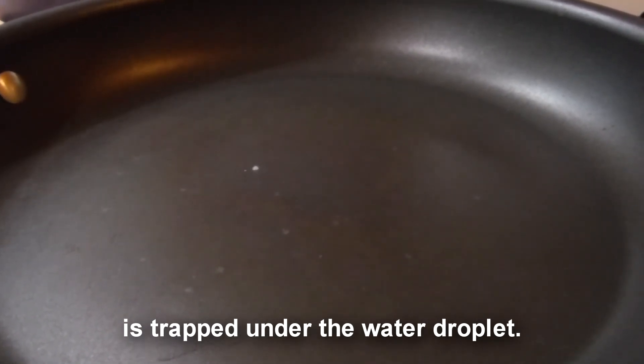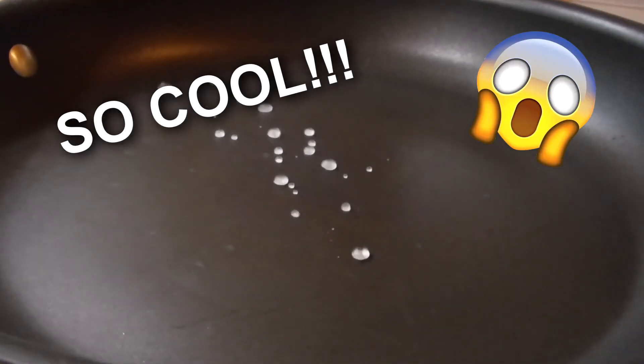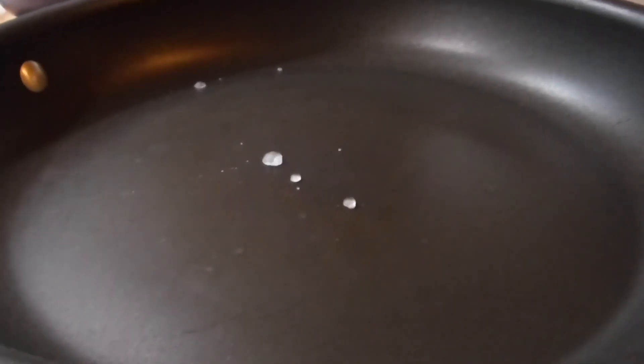under the water droplet. So those droplets of water are floating — literally floating — on small amounts of air, and that causes them to dance around the pan in a really fun, satisfying way. And remember: please do try this at home.